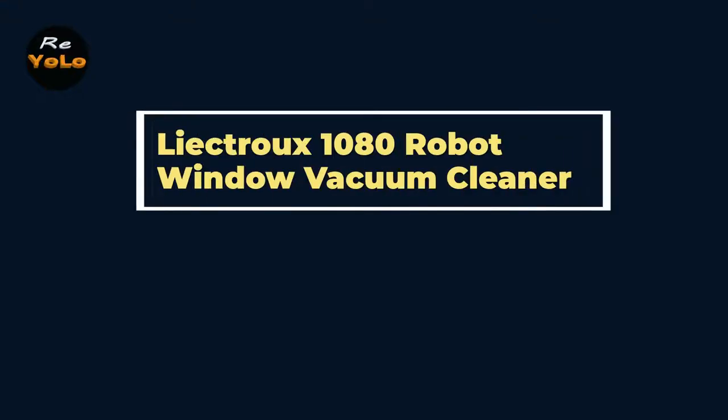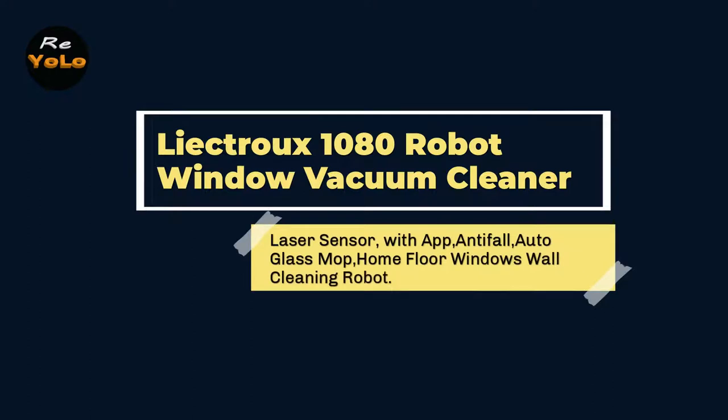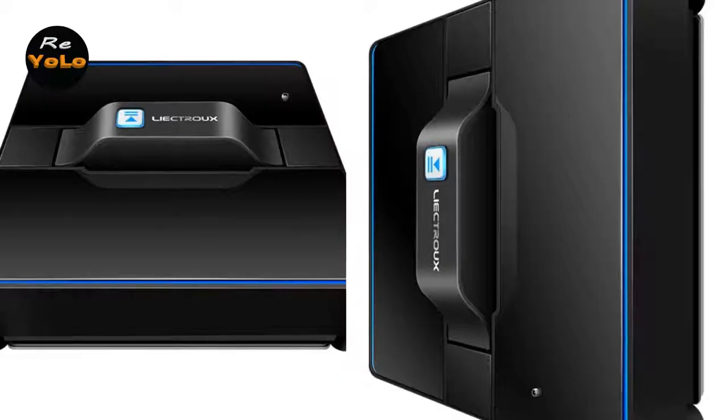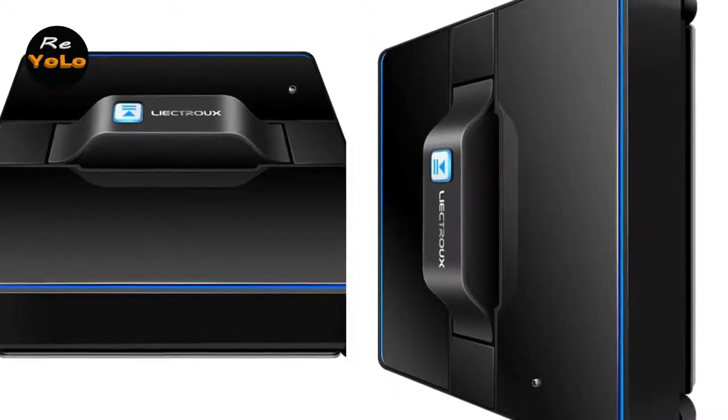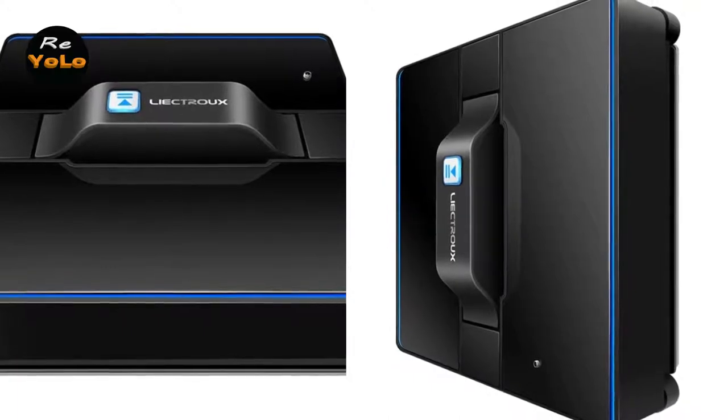Lictrue 1080 Robot Window Vacuum Cleaner with laser sensor, app control, anti-fall, and auto glass mop for home floor, windows, and wall cleaning. Hey guys, in this video we're going to be checking out the Lictrue 1080 Robot Window Vacuum Cleaner.